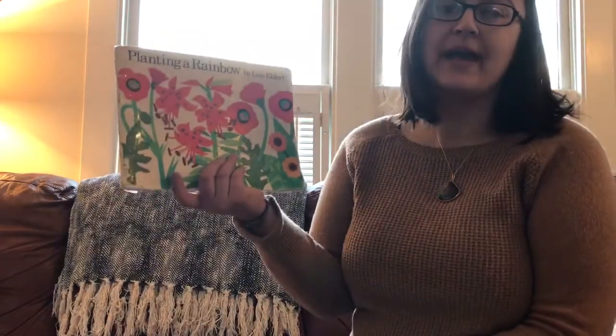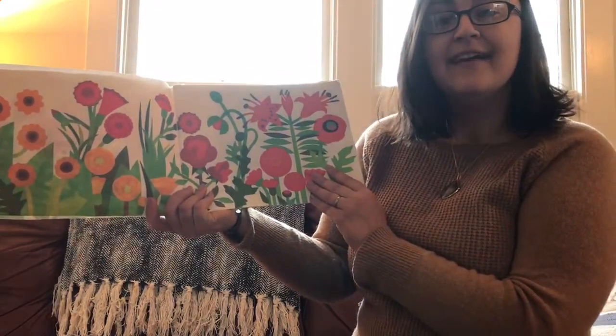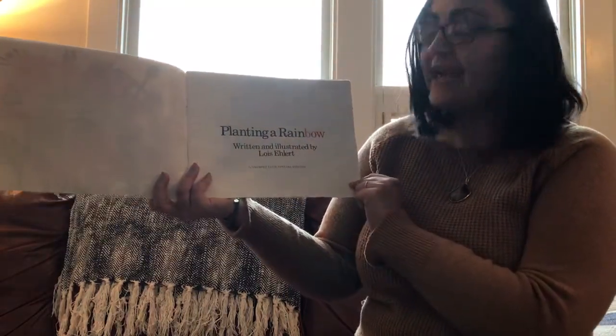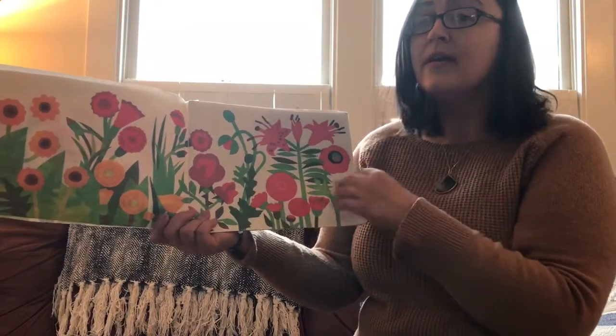Hi chipmunk friends! Hi everybody at Bodell, I miss you very much. I want to read a story to you today. This is a book that I shared with my class last year and I think it's a really great book that celebrates spring. It's called Planting a Rainbow by Lois Ehlert. Lois Ehlert wrote all of the words in the book and she is also the illustrator who made all of the pictures.